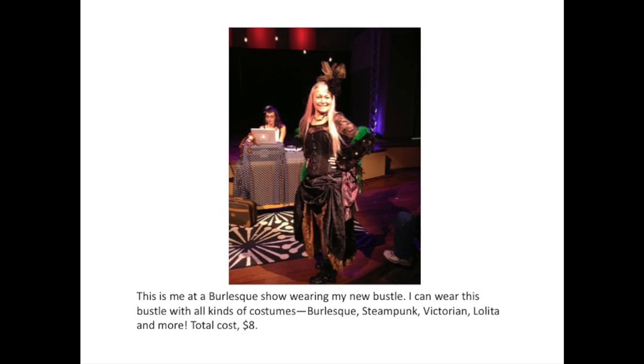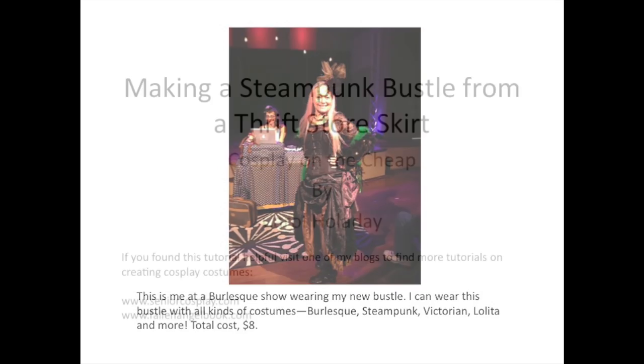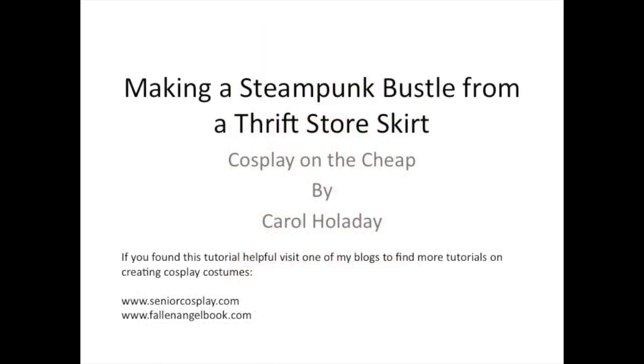Burlesque, steampunk, Victorian, lolita, and more. The total cost? $8. If you found this tutorial helpful, visit one of my blogs to find more tutorials on creating cosplay costumes.